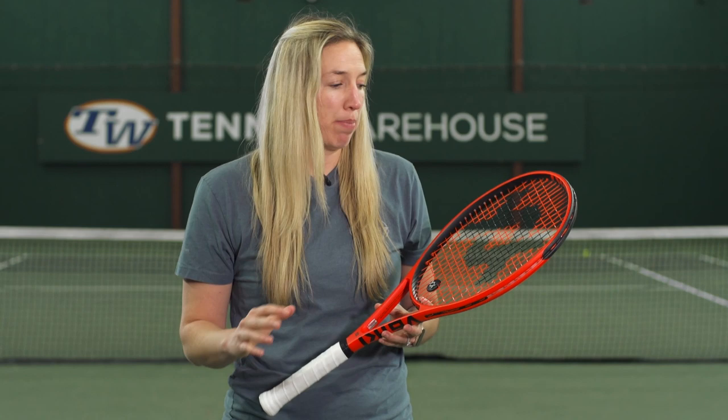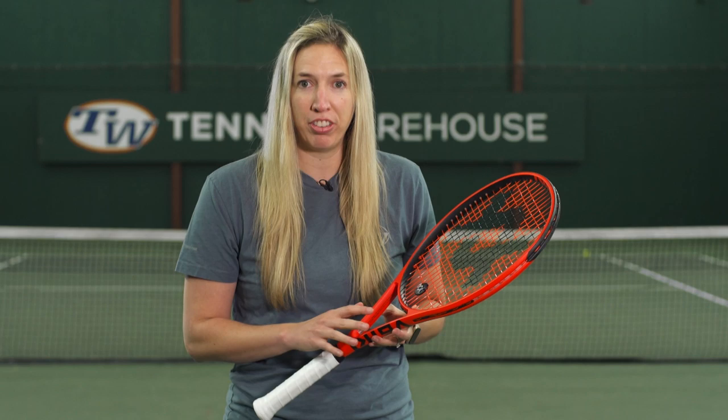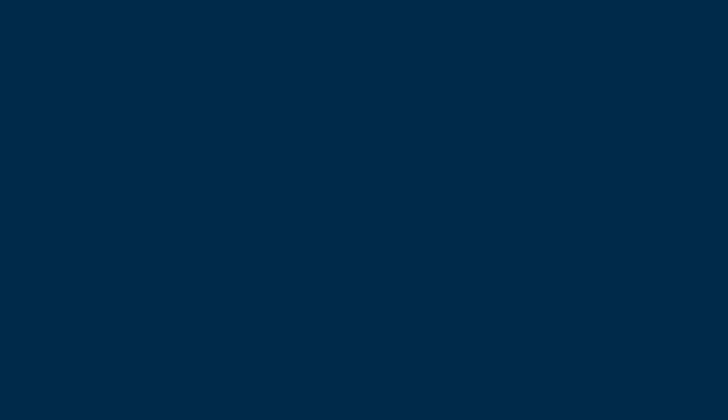We strung up this V8 Pro with two different string setups — Volkl Cyclone and Volkl V2 at around 53 to 54 pounds. For more information on this racket or any others, please check us out at Tennis Warehouse, Tennis Warehouse Europe, or Tennis Only. Thank you.